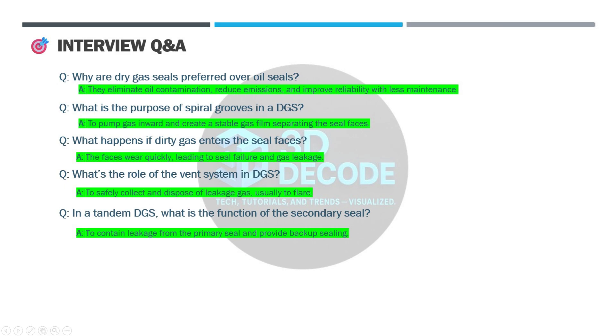Q: What happens if dirty gas enters the seal faces? A: Faces get damaged quickly, leading to seal failure and gas leakage. Q: What's the role of the vent system in a DGS? A: To safely collect and dispose of leakage gas, usually to flare. Q: In a tandem seal, what's the function of the secondary seal? A: It contains leakage from the primary seal and provides backup sealing.